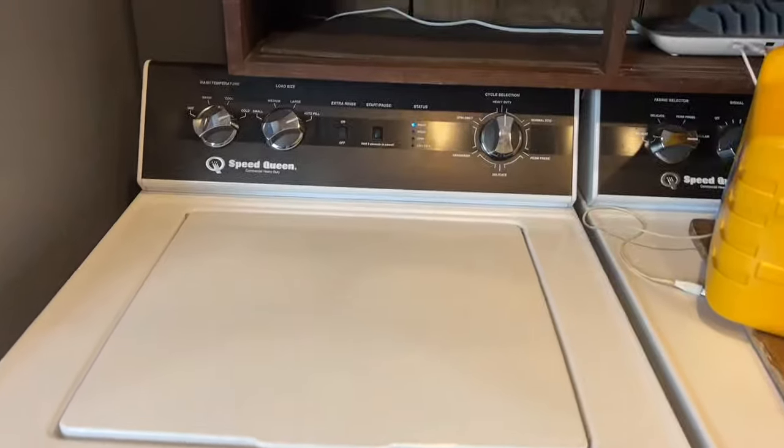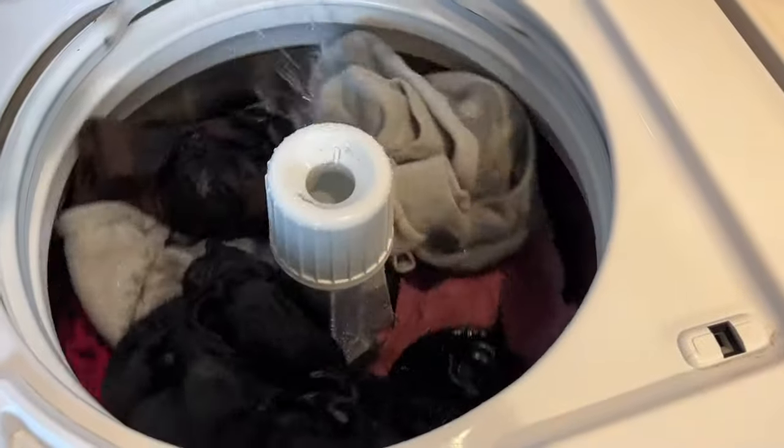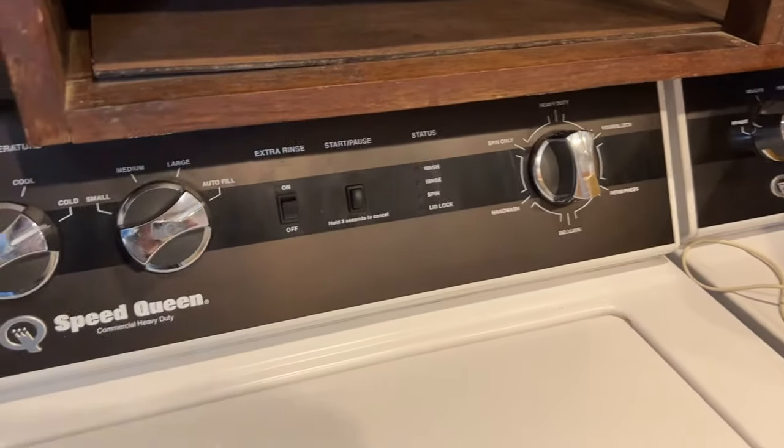Then shut the lid — not slam it — hold the start button and it gets started. You can hear it filling up.